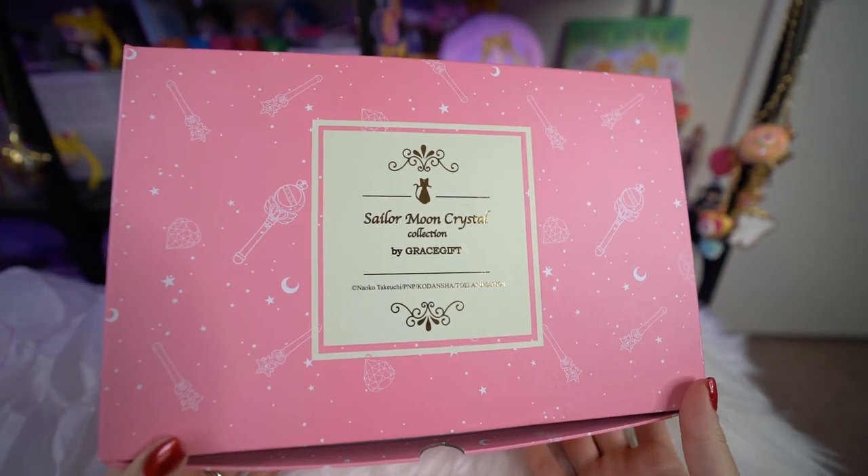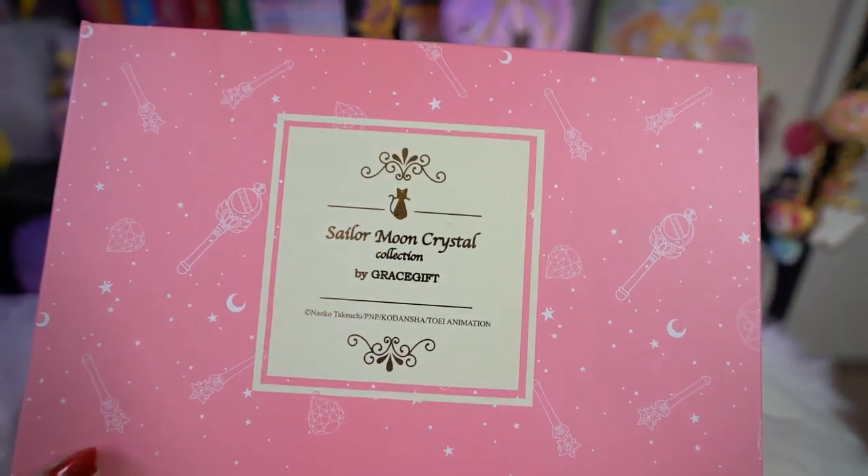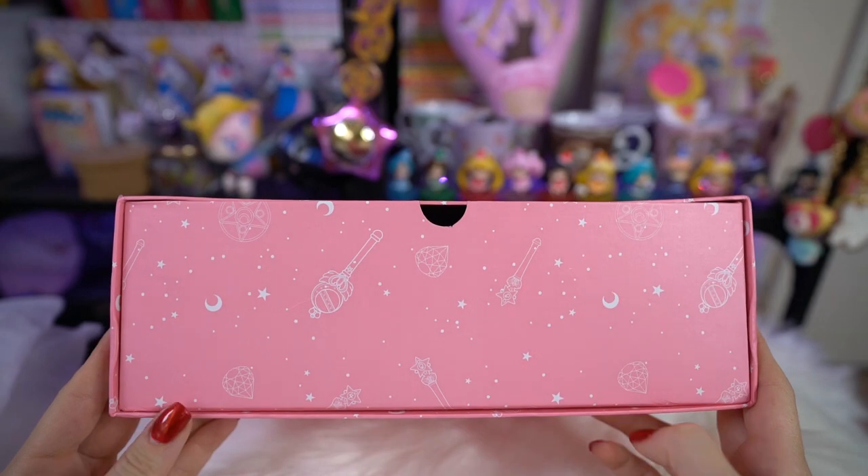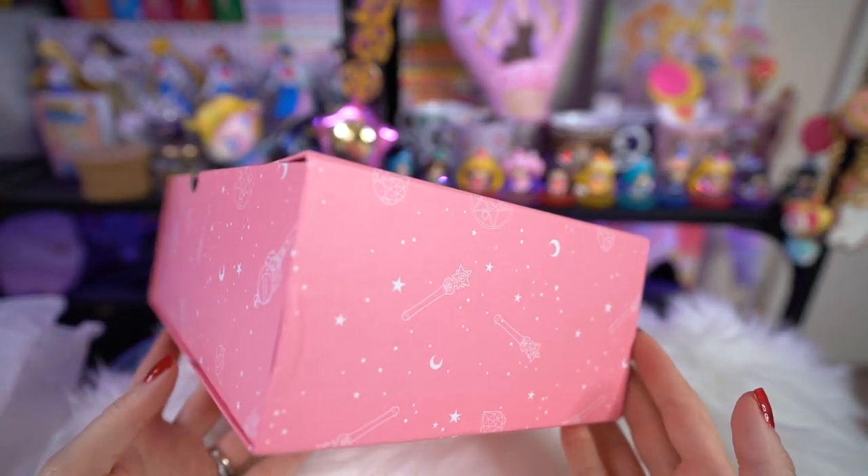I'm going to jump right into this box. None of these boxes have that fancy magnetic closure we saw in the very first collab line, but they do have new prints on the outside. They say Sailor Moon Crystal Collection by Grace Gift on the front and have a new pink design with all the different wands from the inner Sailor Senshi. I've already tried these ones on - I know I cheated, but I was going out to a party and just couldn't help myself.